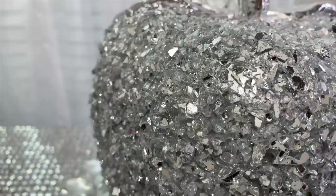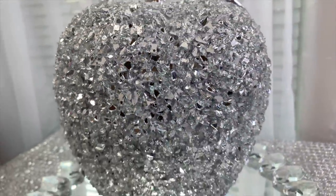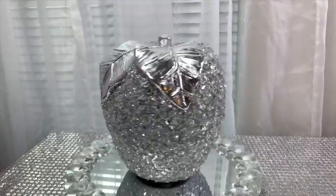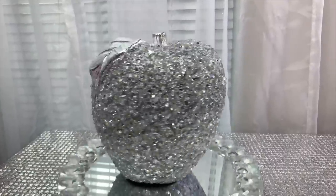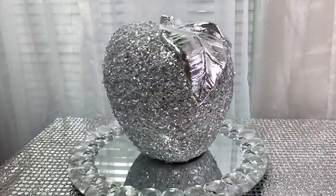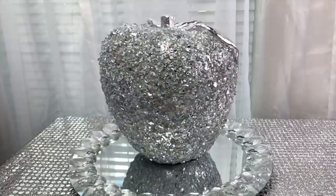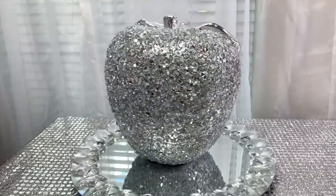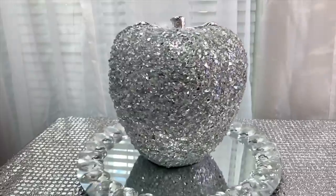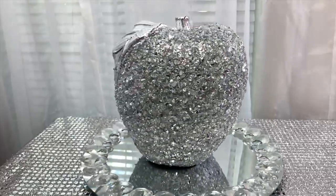Let's take a look at my beautiful glam and blingy apple. I think the silver leaf complements the crushed glass beautifully. I know I was lucky to find this apple at Goodwill, but like I said before, you can DIY any decorative fruit the same way. While working on this DIY I decided I'll use black crushed glass on a pumpkin — it'll be on my second channel, so please stay tuned, it'll be up very soon.